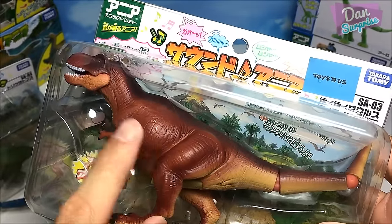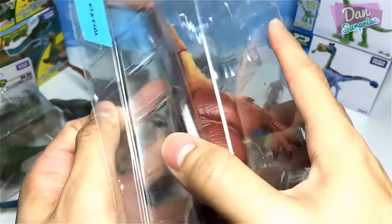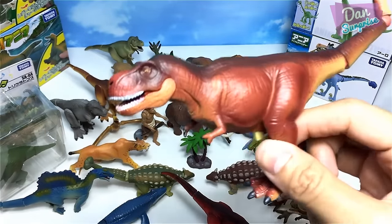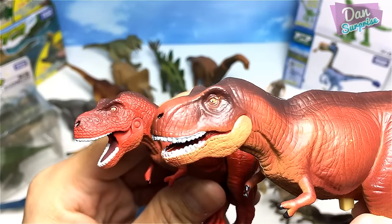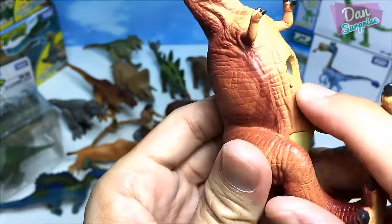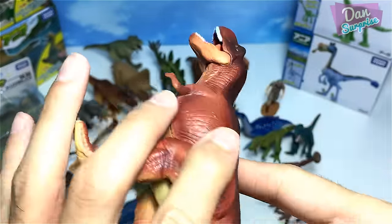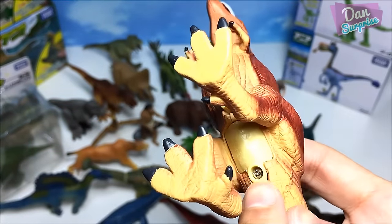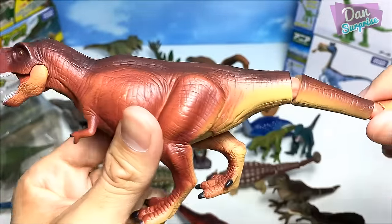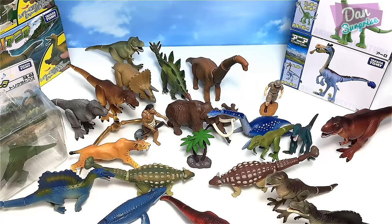From 2015 there's a mechanical T-Rex from Toys R Us — same sculpt as the standard figure but larger and with less detail. It has an on/off switch at the bottom, and when you move the jaw it will roll forward, running on batteries. Not a huge fan of mechanical dinosaurs personally.